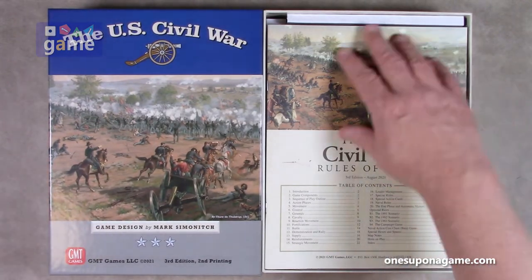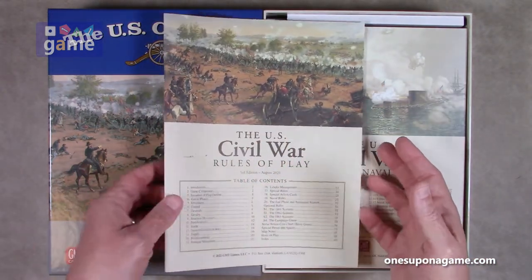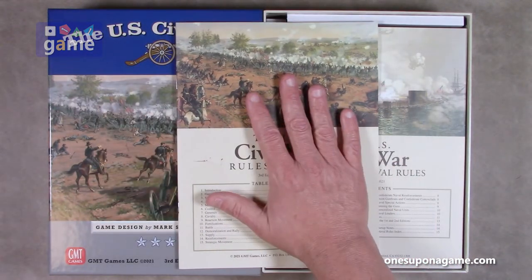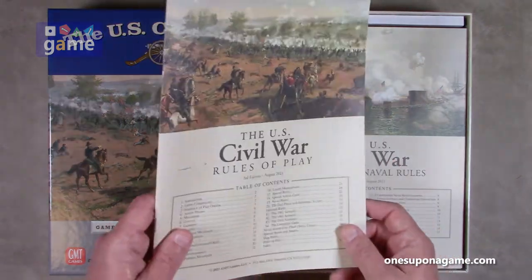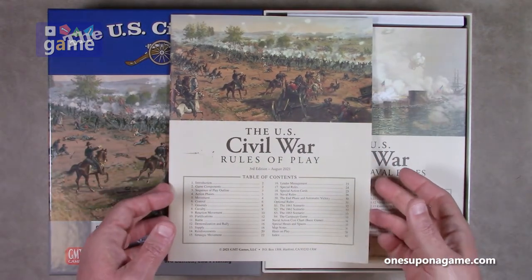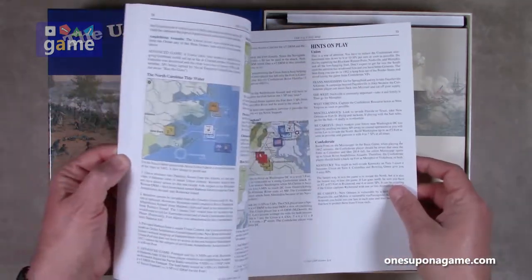First thing you get: the rules of play. This is a recent printing, and I'm very happy that they've gone back to their matte paper. See how this doesn't reflect too much light — this is the good stuff. So this is a 40-page rulebook, full color — there's the index on page 40.